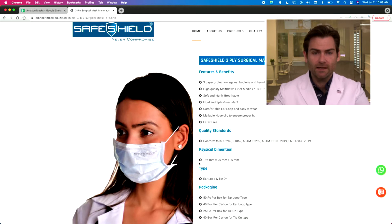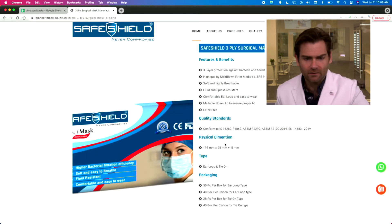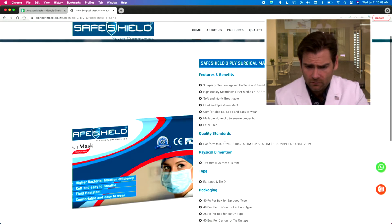We're testing just filtration here, not fit. You need both things to have a good mask, so keep that in mind. Safe Shield — who are you guys? They actually have a website, which is great: Pioneerimpex.co.in. The company is Pioneerimpex, but the brand is Safe Shield, so okay.